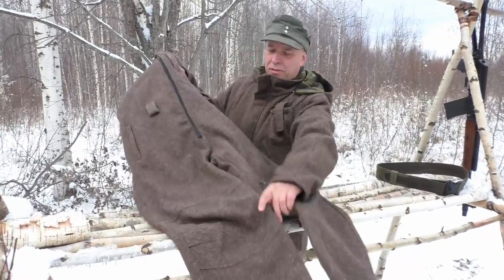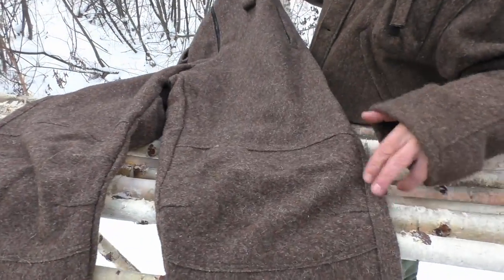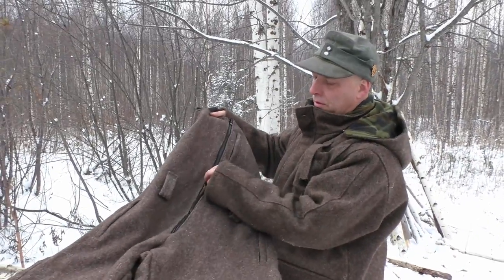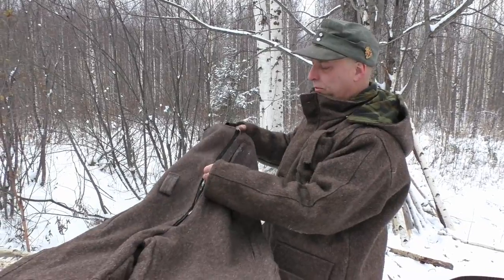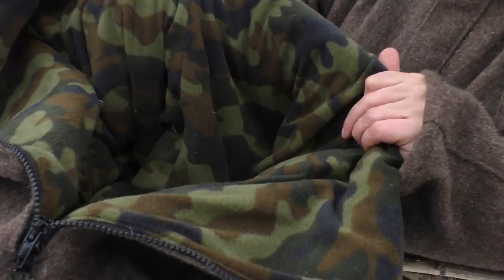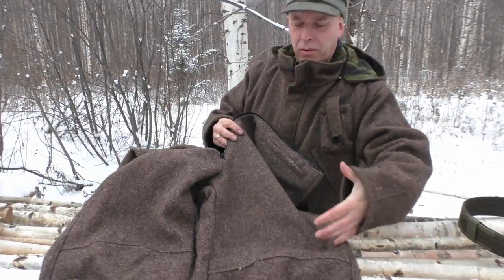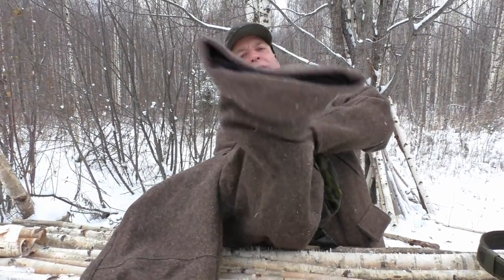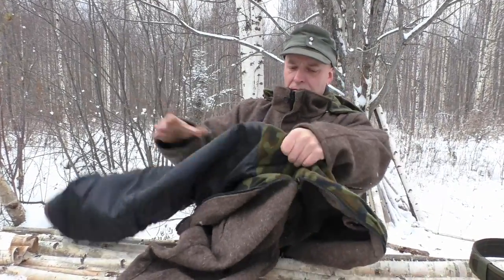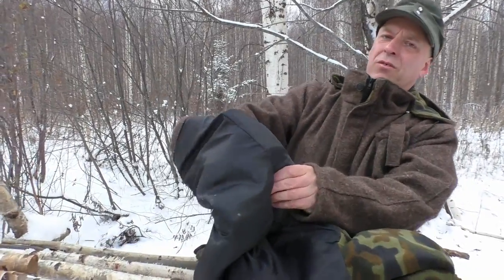Let's take a look at the trousers first. As you can see, the knees have a figure zone with a ziplock that opens from below and from above. Inside, it has a camouflage fleece liner that goes down to about here. We can turn one of the legs inside out to have a closer look.